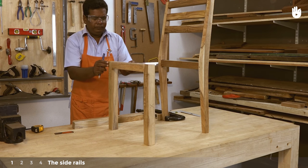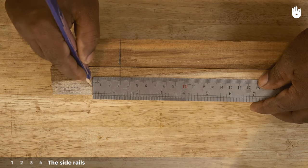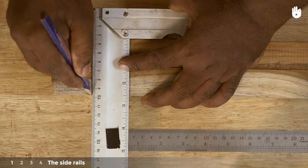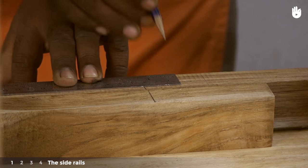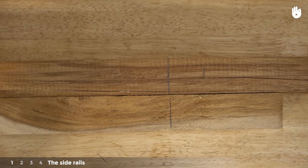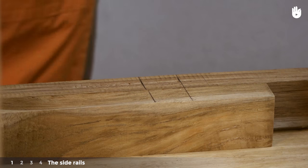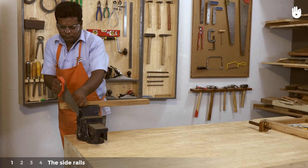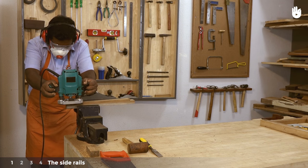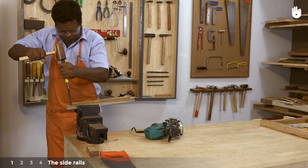Measure the depth of the mortises and set the height of the tenons. Here they measure three centimeters. Saw off the extra length from the rails, then cut out the tenons with the router, and clean up the sides with the chisel and mallet.